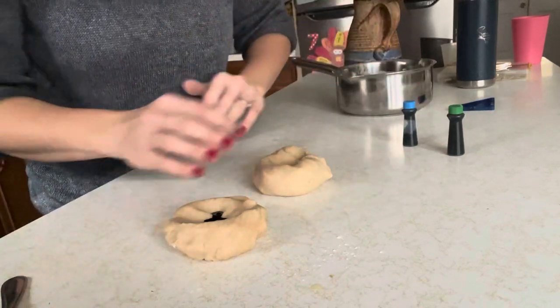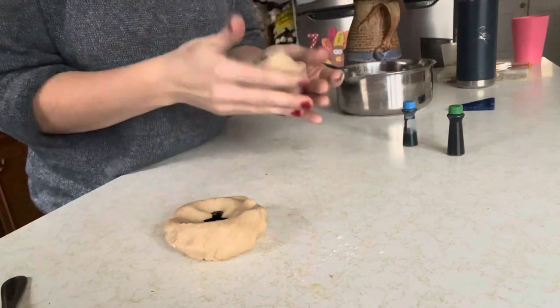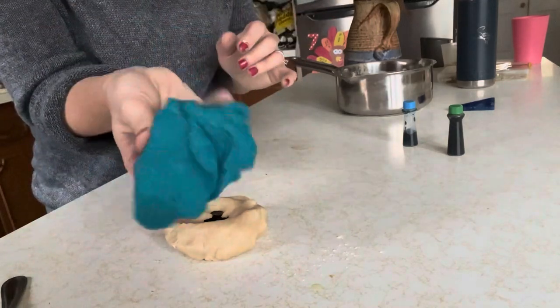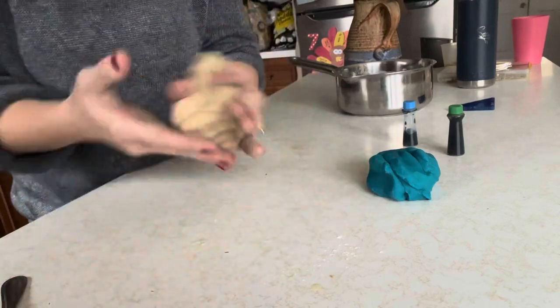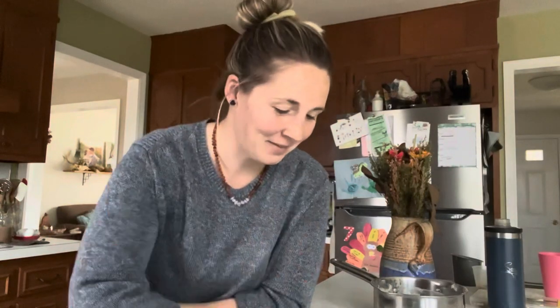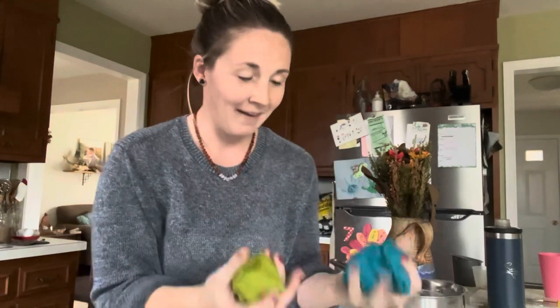You guys, I am obsessed. This is so fun — and it feels legit like Play-Doh! It's sticking to my hands a little bit, but not much, not bad at all. And the color — the only color I have on my hands is from actually mixing in the food coloring. Otherwise it's not staining my hands at all either, which is cool. This is so fun, I can't wait for my kids to come play with this.